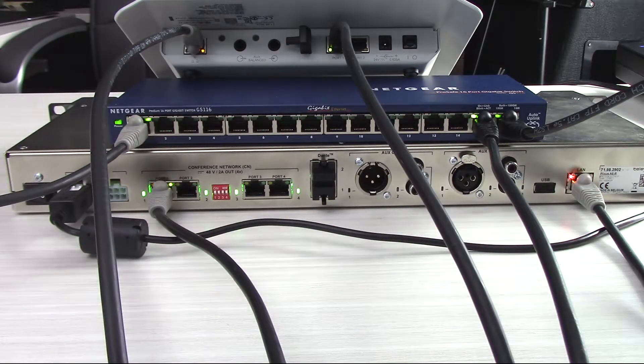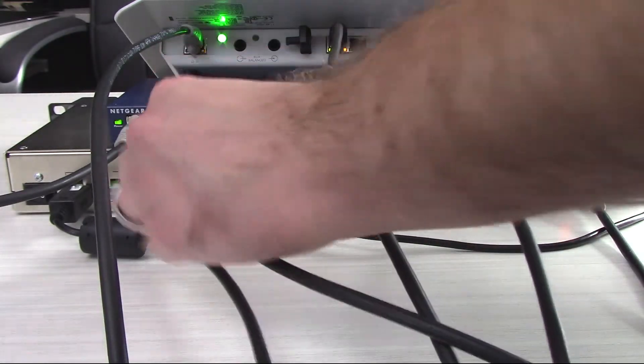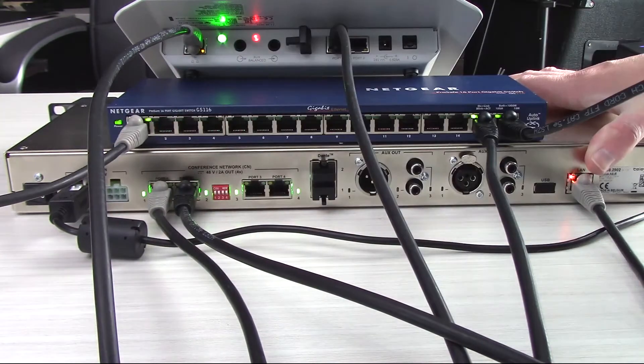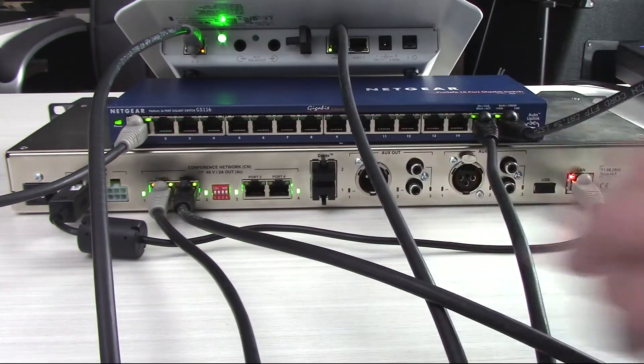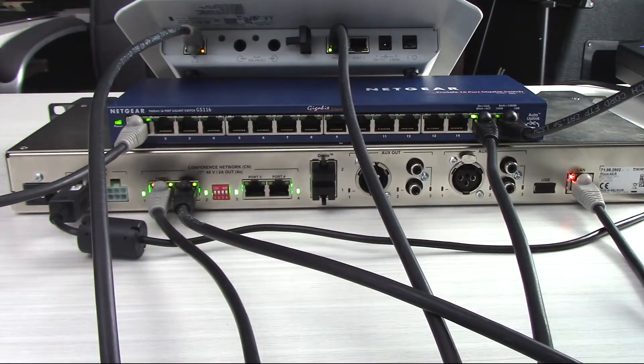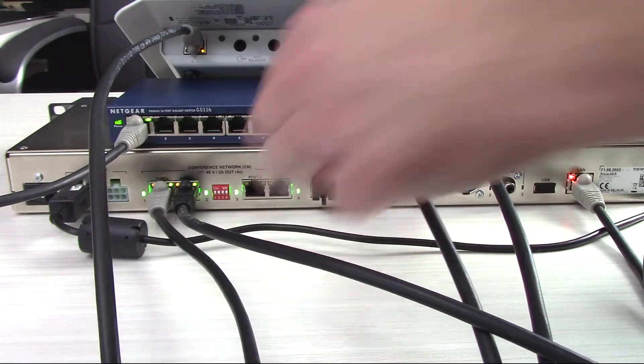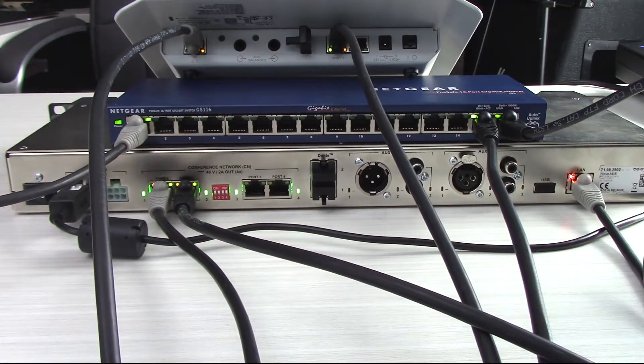Then the last thing you can do is take any of your wired daisy chains of conference microphones in your meeting space and start hooking the chain up to any of the other available ports — 20 microphones per chain. We've got it lit up with our first microphone attached off camera, and then we've got 20 and 20 here. If you needed to add more, you can add in network extenders to grow the system to literally a thousand wired microphones.